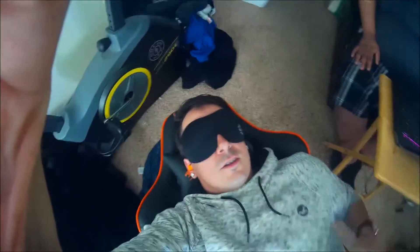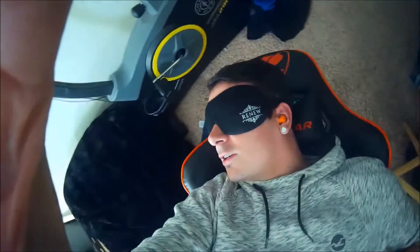So what we're doing now is we are napping here. And we can't see a thing, so we're just hanging out. And this product is awesome for office time naps.